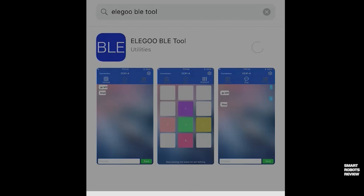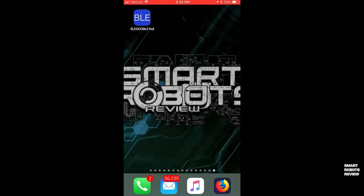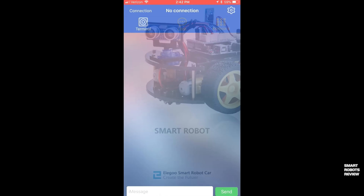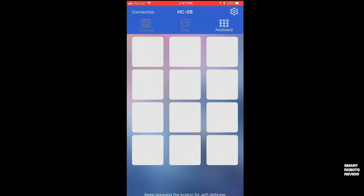Head to your Google Play Store or Apple App Store and download the Elegoo BLE tool. This is the application we're going to configure to connect and control our smart robotic car. Start the application and make sure the robotic car is turned on and that Bluetooth on your phone is also enabled. At the top of the application it will say 'no connection,' which means it's not connected to any Bluetooth device. Click the gear icon, find the device — you're looking for HC-08 — select it, and at the top it will now say HC-08, meaning we are connected to the smart robot car.